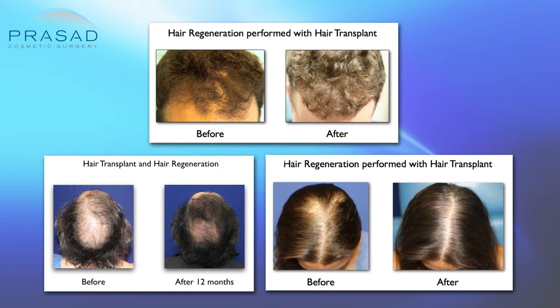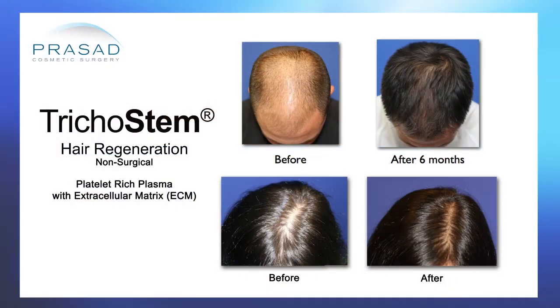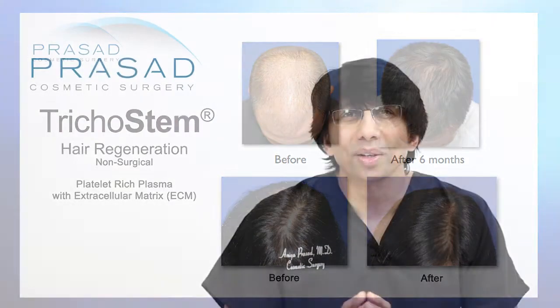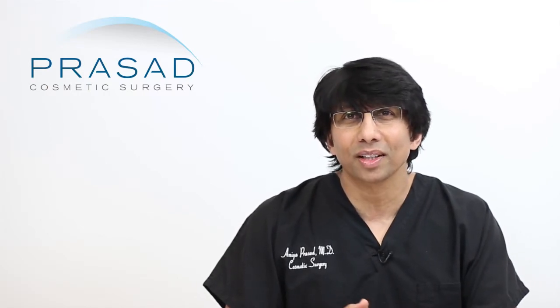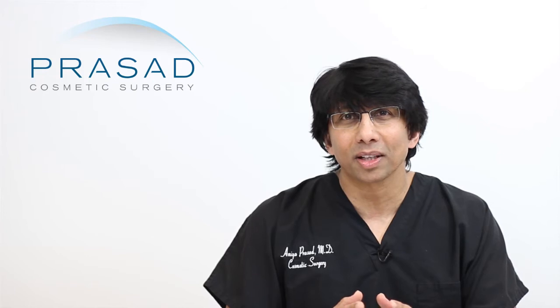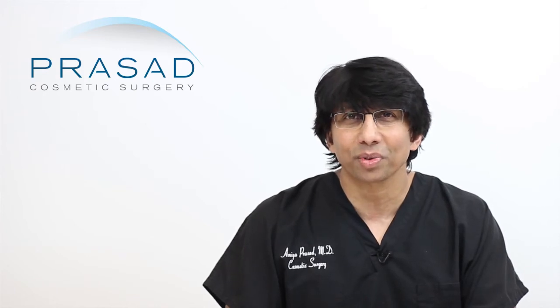Going back about 7 or 8 years, we developed a treatment that non-surgically helps people with hair loss — both men and women suffering from mostly genetic pattern hair loss. I'm no stranger to the challenges of dealing with the consequences of hair transplant surgery.